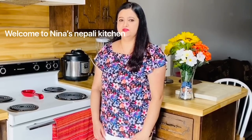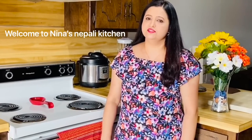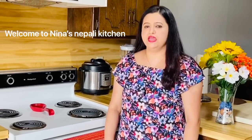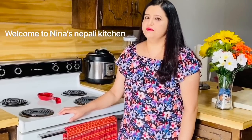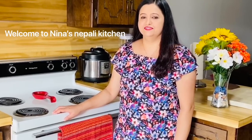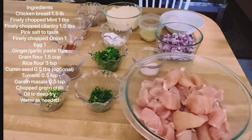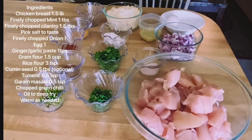Hello everyone, welcome to Neenaz, Nepal. I'm going to take a look at this video. Today I'm going to show you how to make chicken soup. I'm going to start making chicken soup. Please don't forget to subscribe to my channel.